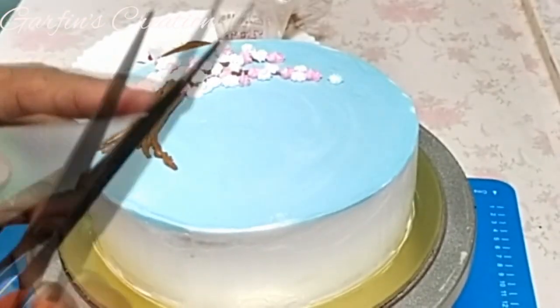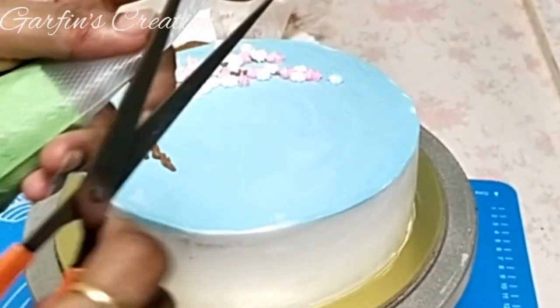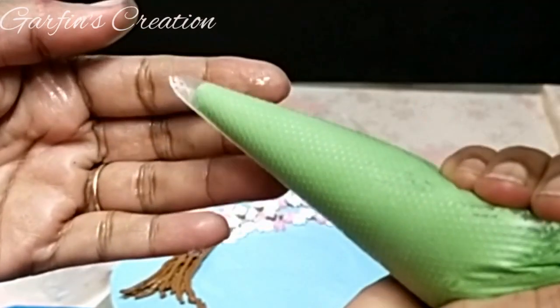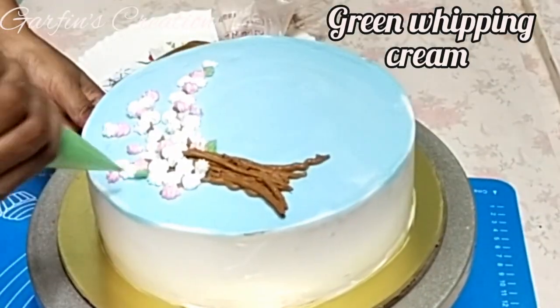You can use a leaf nozzle, but I'm just snipping off the top of the icing bag in a V shape so that the icing comes out in the shape of leaves.